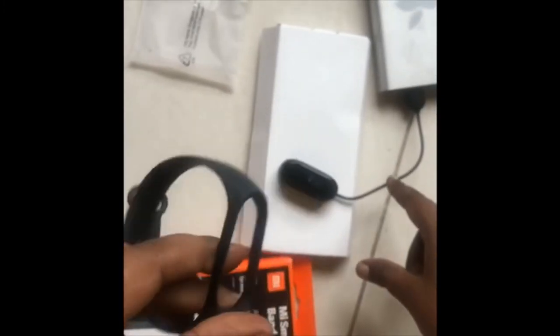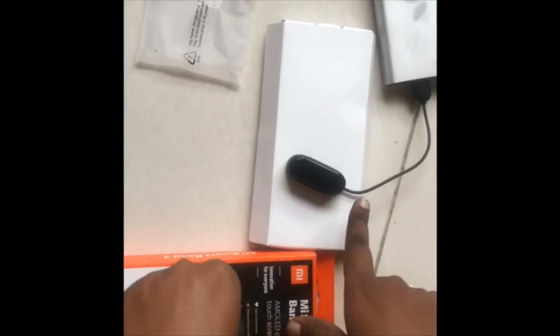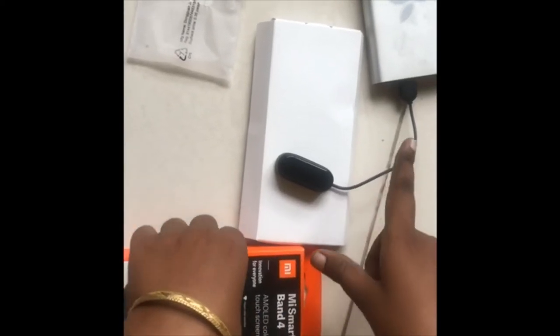The charger is different. The charger for Mi Band 4 is different from the Mi Band 3. This is Mi-3's charger.